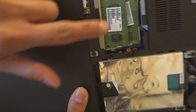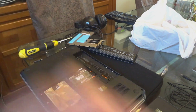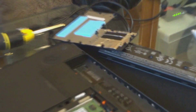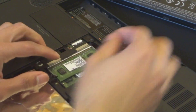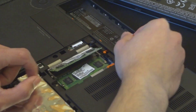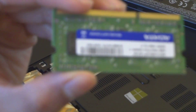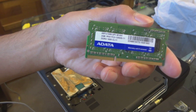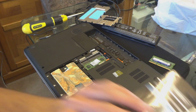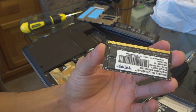Okay, so there it is — there's my hard drive, and it's HDD, not SSD. Here's my RAM. What I'm gonna do is press these two buttons on the opposite side in opposite directions and it's just gonna pop out like that. This one is 2 gig.